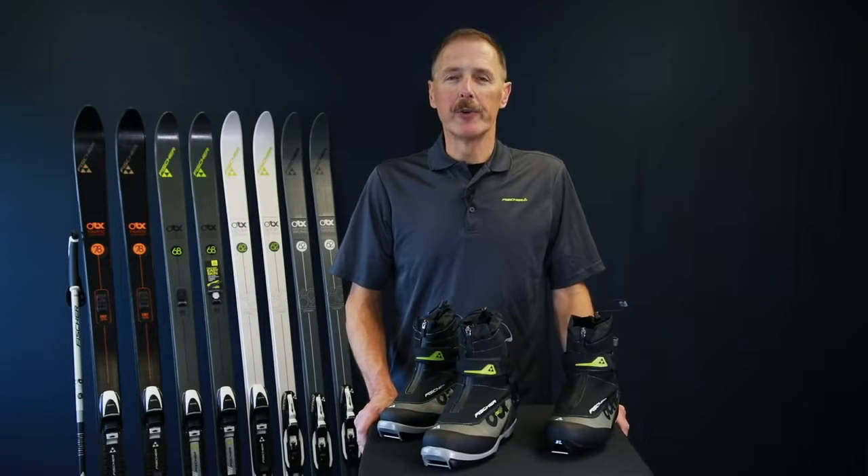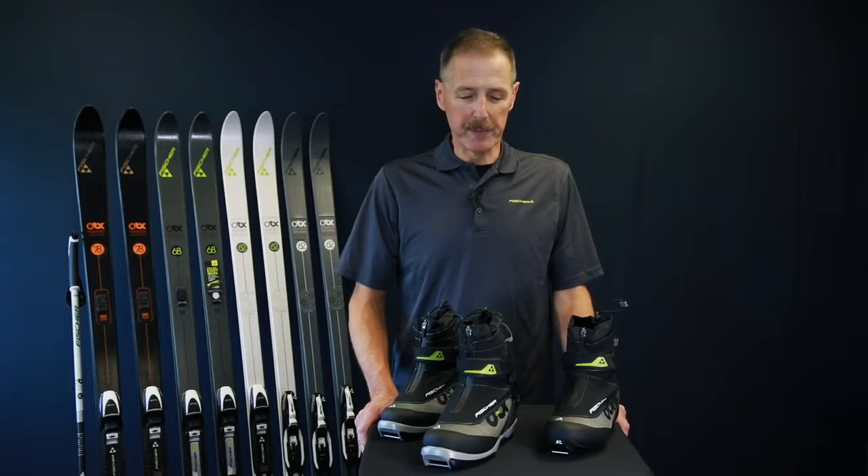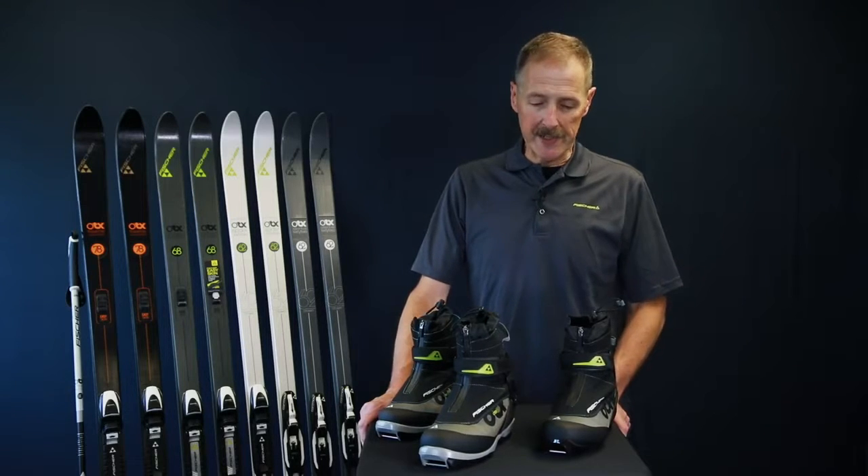Hi, it's Steve with Fischer and I'm here to introduce you to our updated line of Off-Track boots. These boots are more powerful than our General Touring boots and they're designed to go with our popular Off-Track skis.